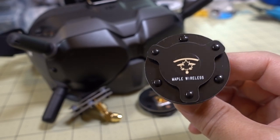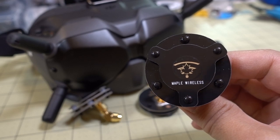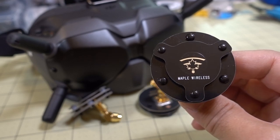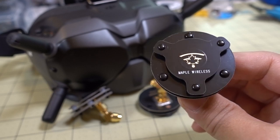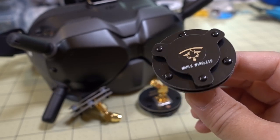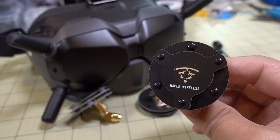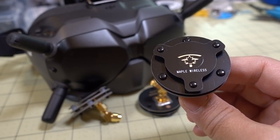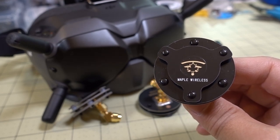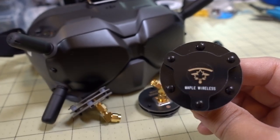If you're someone planning to fly at whatever the maximum range of the DJI system is — 4km or something like that — you may get better performance with this. I didn't see any tests from this company as proof of that, and I haven't seen it anywhere else. So whatever they're saying in terms of improvement in range over the stock antennas, I cannot verify that.